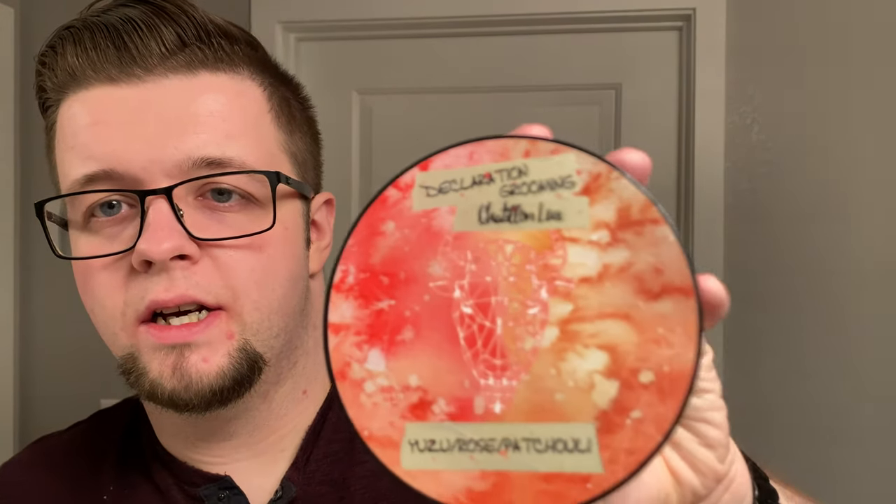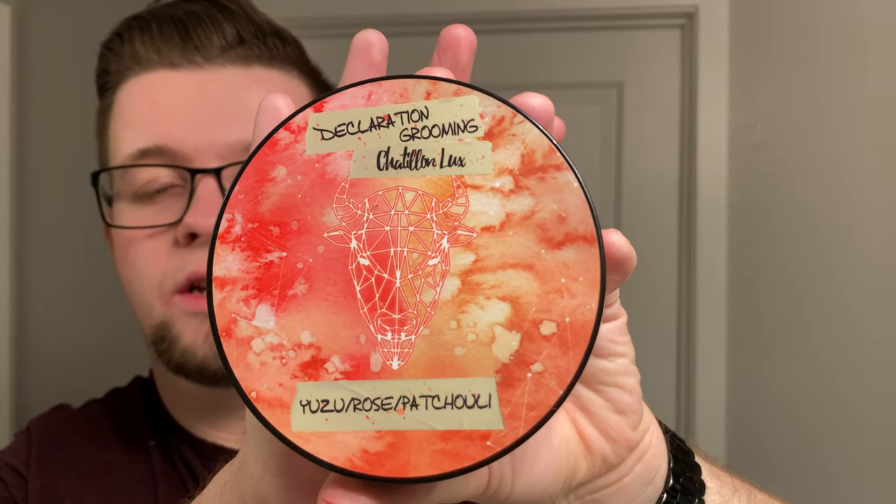Hello and welcome to the Virtual Groom Room. My name is Jack, your host, and today I'm bringing you another shaving video. My choice of soap today is going to be Declaration Grooming and Chatillon Lux. This is Yuzu Rose Patchouli. The scent of this is just lovely.